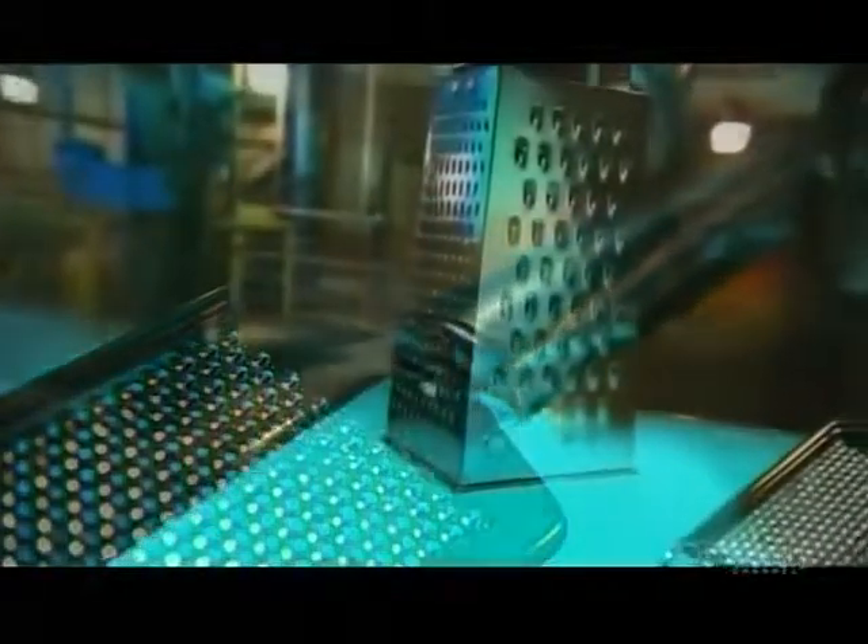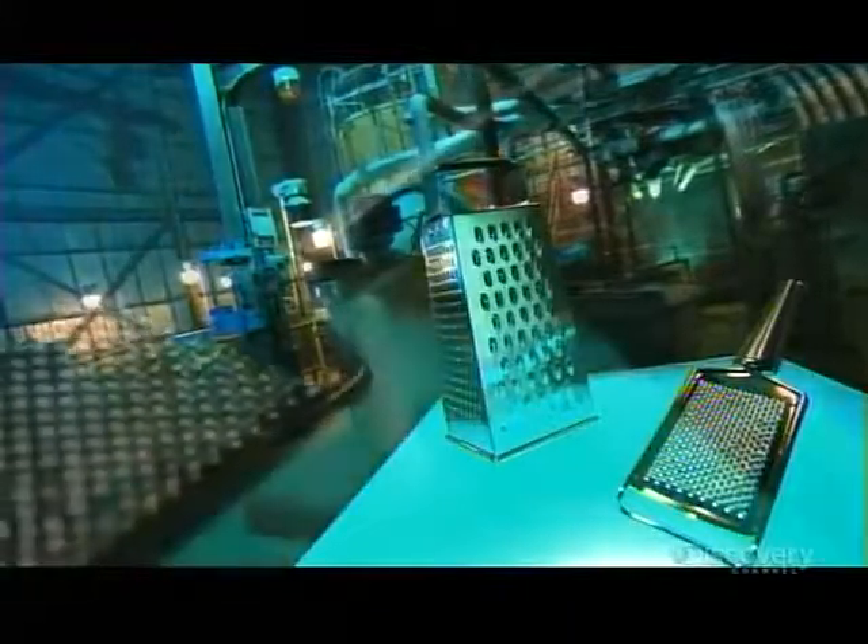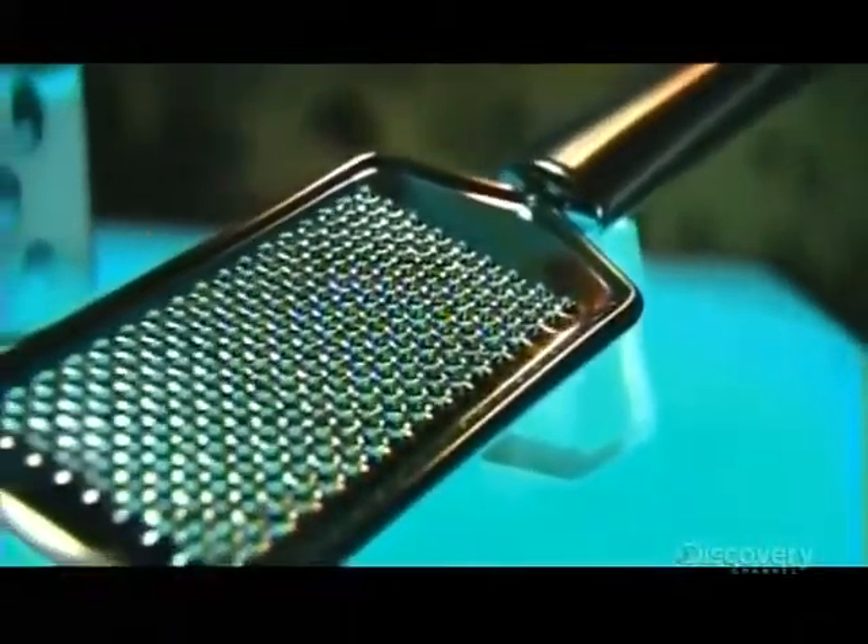Many recipes call for shredded ingredients, which is why a cheese grater is an indispensable kitchen tool. Depending on which type of blade or blades a grater has, you can coarsely shred to finely grate not just cheese, but also potatoes and vegetables.